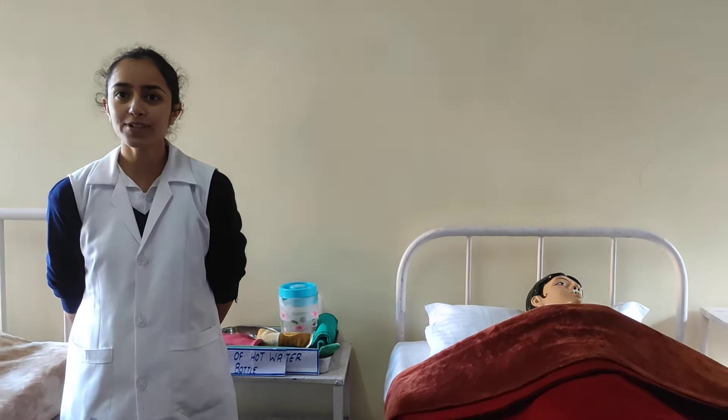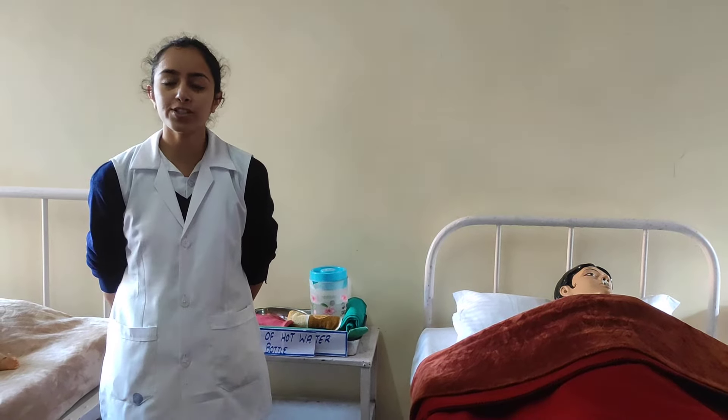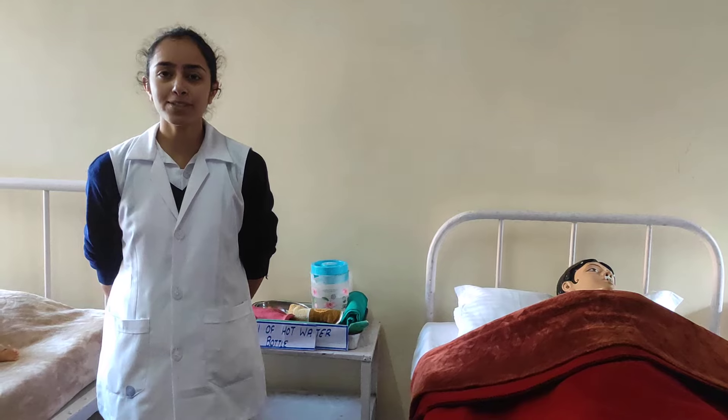Good morning. I am Ria Sharma, GNM first year student, here to re-demonstrate the procedure of hot water bottle. First, the definition: it is a rubber or plastic bag which is filled with hot water.